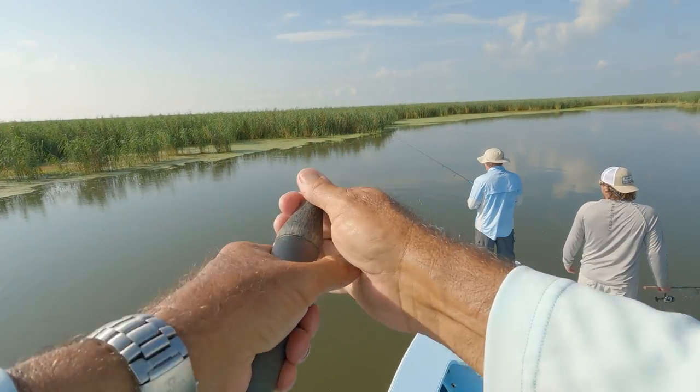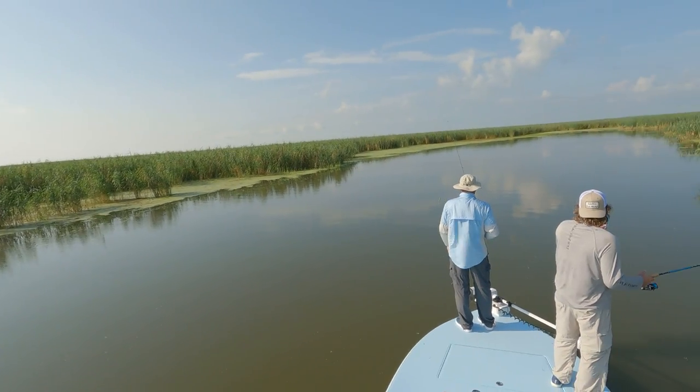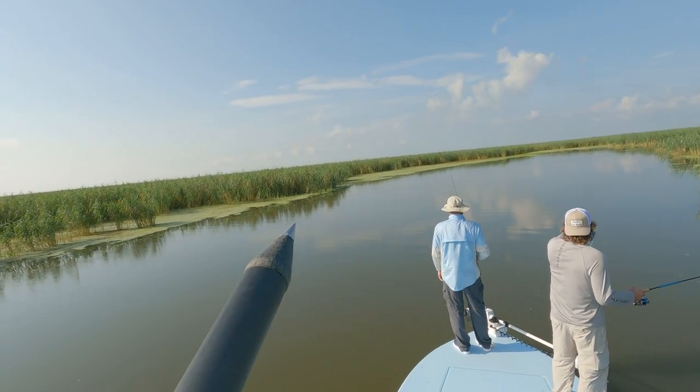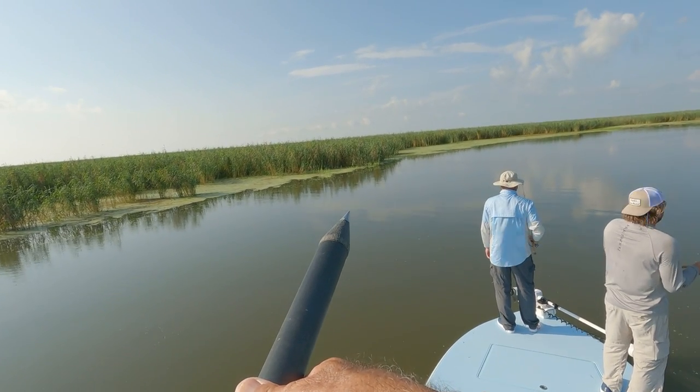I'm looking way ahead to see if I can — there's a big red coming on your right side, he's coming right down the middle. See him swimming up high? He's 40 feet, go right there, right where you're pointing. He's up high, he's coming right to you. He's 30 feet away. Throw, just throw. There you go.